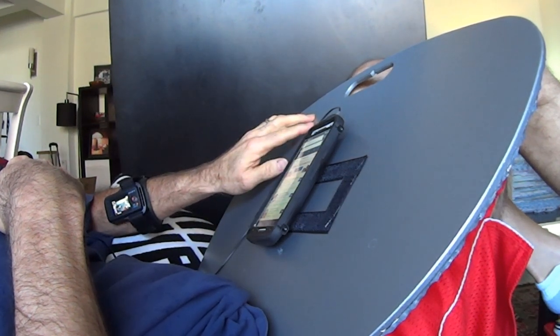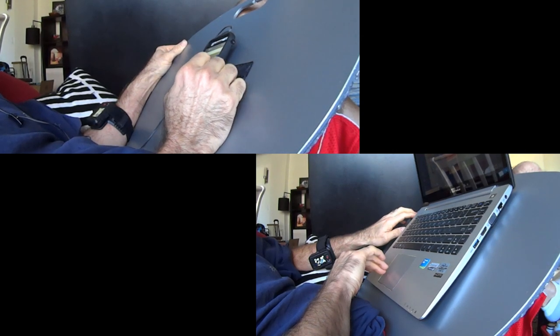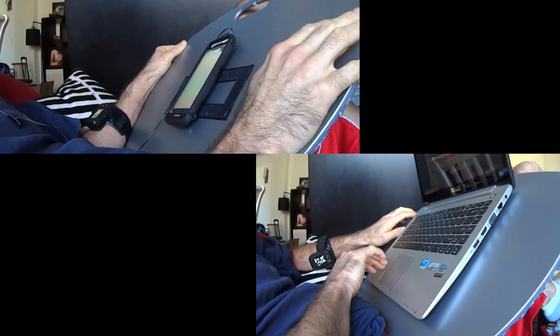So it's not surprising that everyone in my household wants to use the lap desk and I have to make another one. I thought this would be a good opportunity to make a video and show you how to do it too.